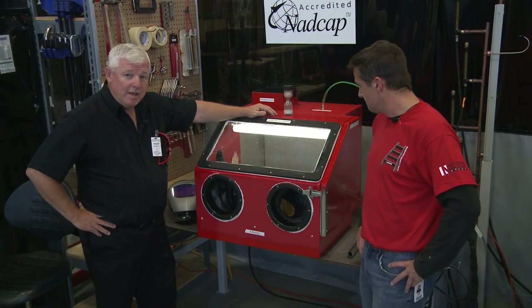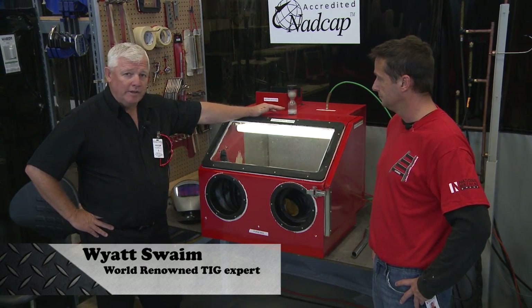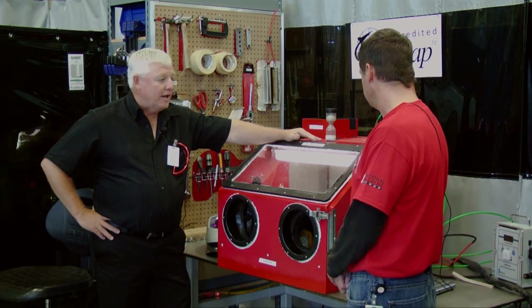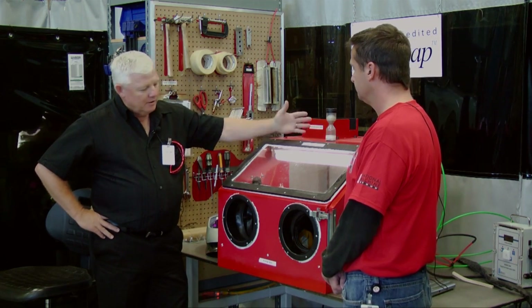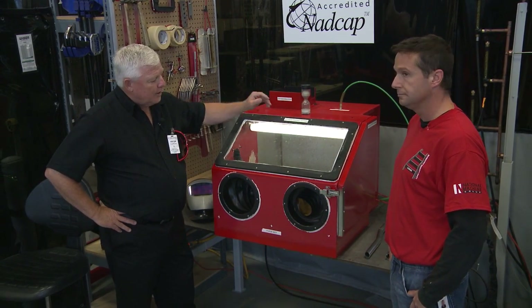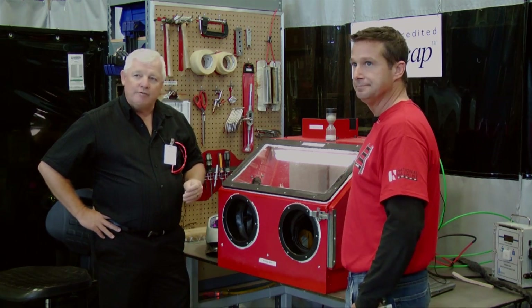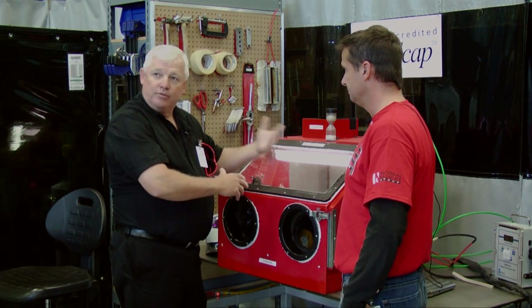We're on site at a company called National Machine where we're doing titanium welding. This is a specialized method of welding because titanium is sometimes welded on the outside with special purge devices, but this is a controlled environment. Periodically you'll have customers that ask you to put their part in a controlled environment. It looks very much like a sandblast cabinet but it really isn't. We're going to end up putting titanium parts inside the chamber, filling it up with argon, and welding technician Jeff is going to reach in and do all of his welding inside the chamber looking through this port.